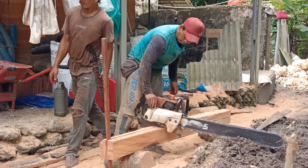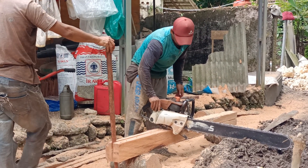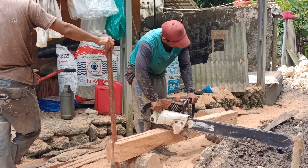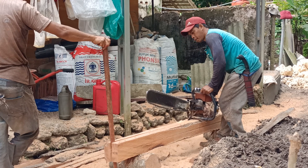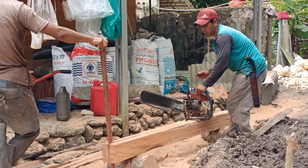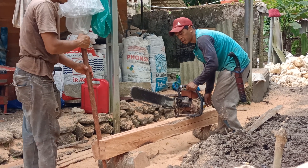Tadi caranya, teman-teman coba kita lihat nih. Ini lagi ancang-ancang, sang joki mau gas full teman-teman, coba kita lihat.